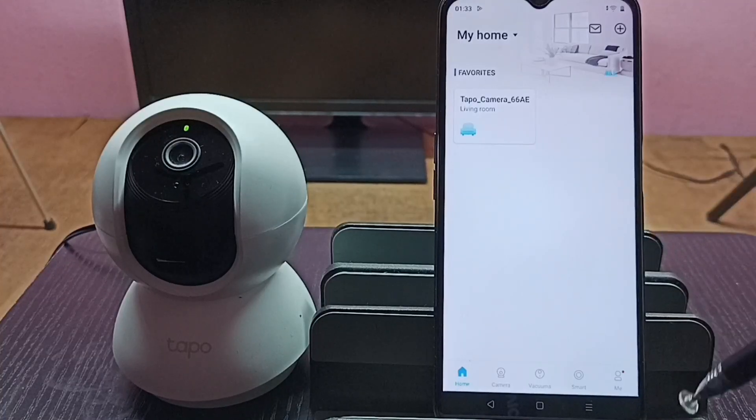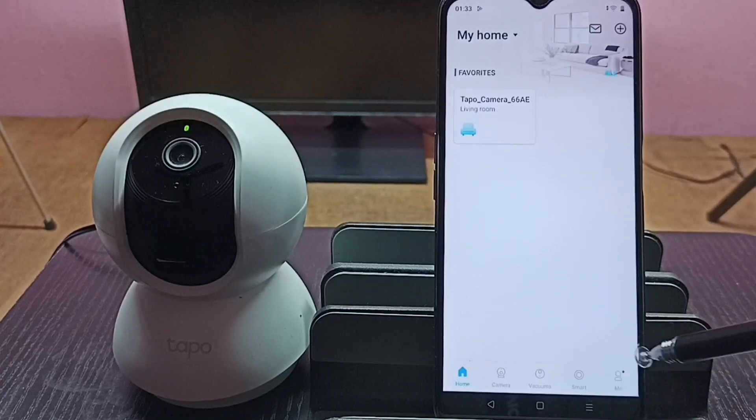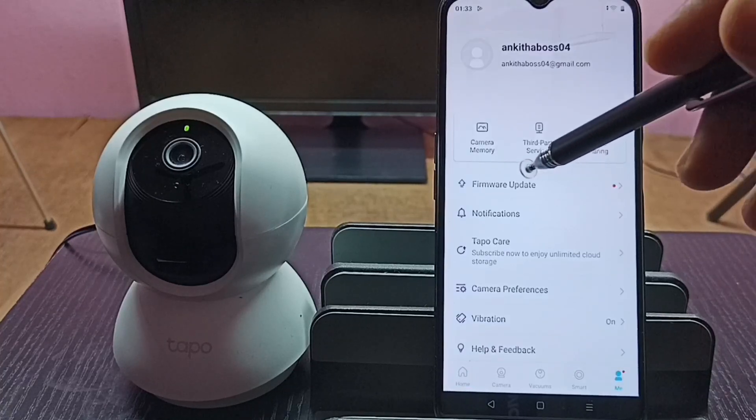In this app, in the bottom right corner, you can see the Me icon. Tap on this Me icon, then tap on Firmware Update.